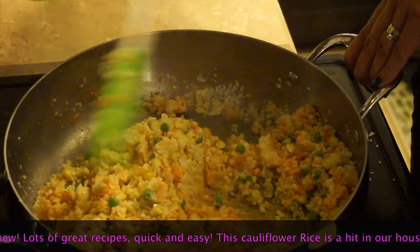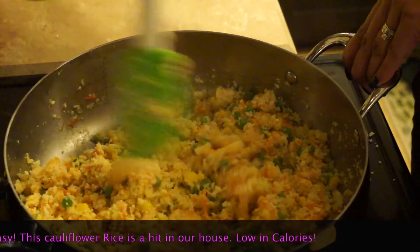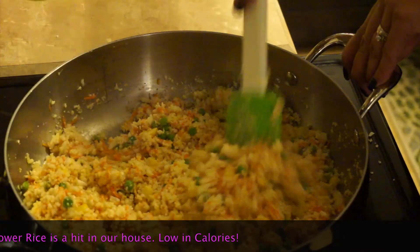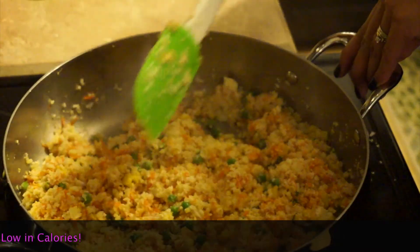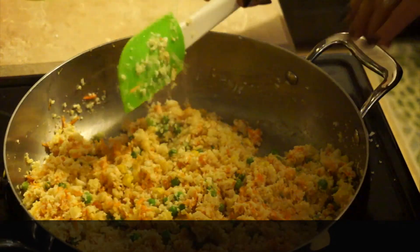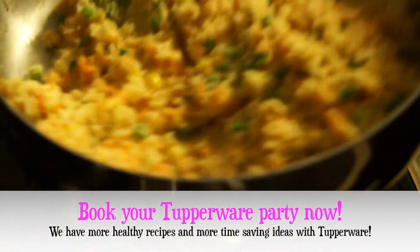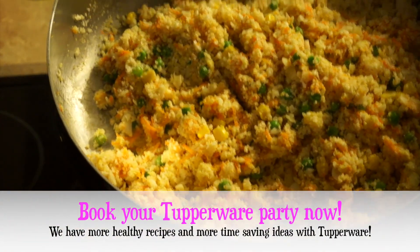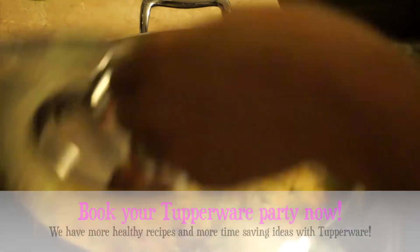Stainless steel is surprisingly, for most people who are afraid of it, able to function as non-stick cookware if you use it properly. We're almost done with the cauliflower rice. I'm just going to add a dash of salt and some green onions on top. Super easy!